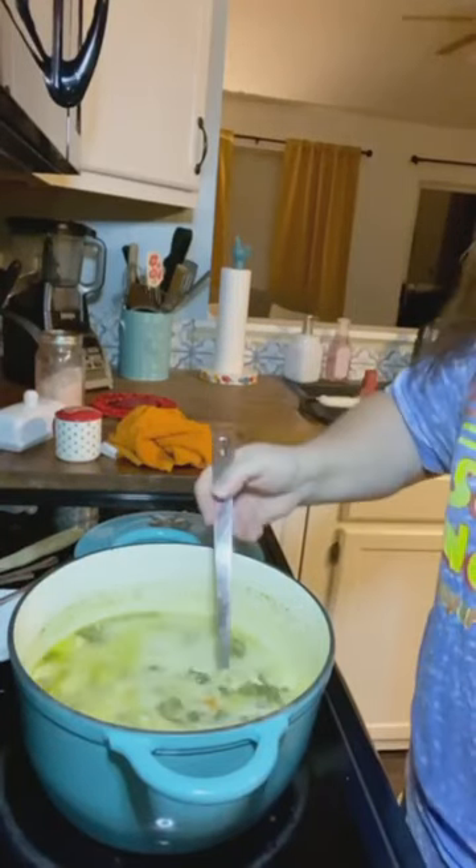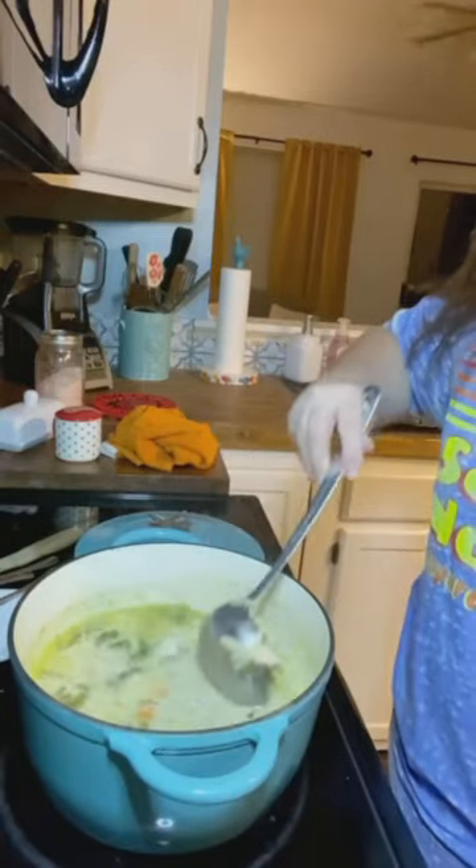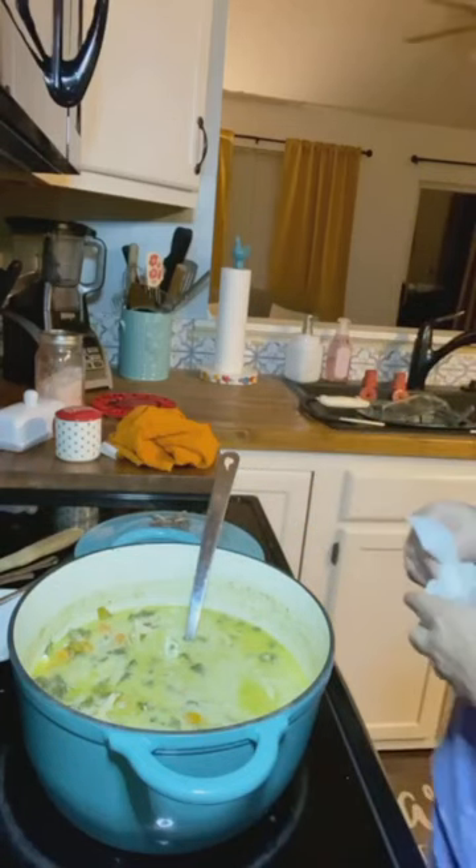The soup is done — look at that! It took about 30 minutes on a good low simmer. You can smell it, and that's a good thing — getting those herbs in there and letting them release their flavor is always a good thing. I want to make a correction: at the beginning of the video I called it cream of chicken soup, but it's really called creamy chicken soup. It is actually a healthy soup, believe it or not.